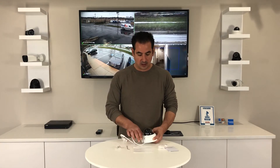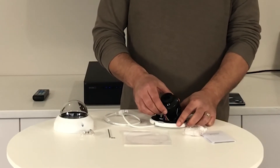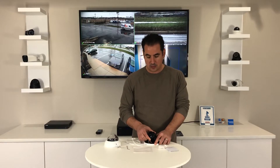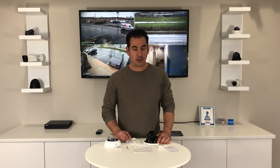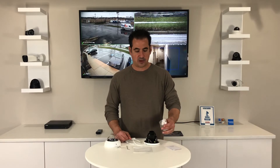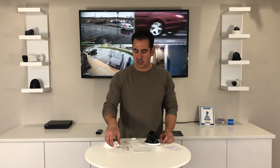And if you take the cover off the camera, you'll see that the lens has a three axis rotation. So you're able to turn it any way you would like to get the perfect position when you mount it. And when you open up the box, you're going to find a quick start guide, the covers for the connection, your mounting template, the tool to unscrew the lid from the camera, and three screws and anchors to mount the camera.